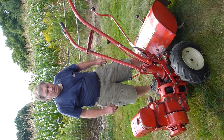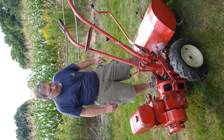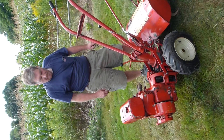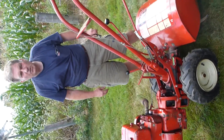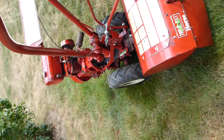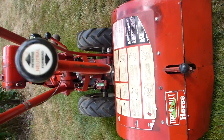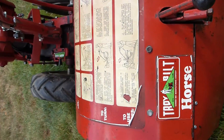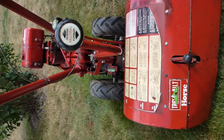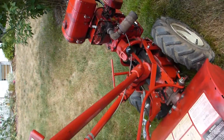Hello everybody. We've got the seven horsepower Troy Built rototiller. It was purchased brand new by my dad. One thing about dad is he always kept things oiled to prevent rust, as you can see, but he has looked after it well. It should start up fairly quickly. It has the fast/slow gear on it with the multiple depth teeth.